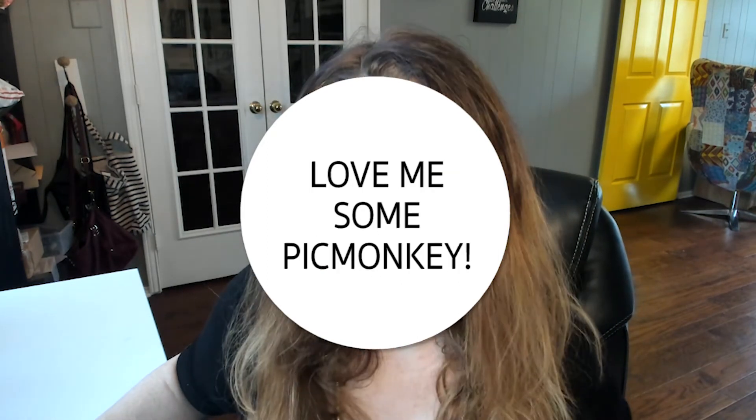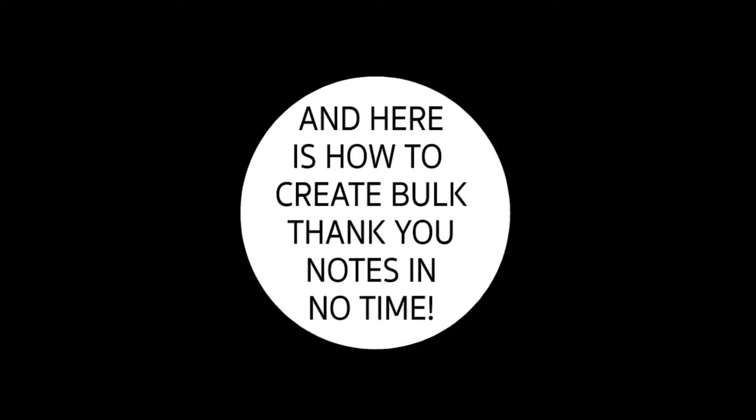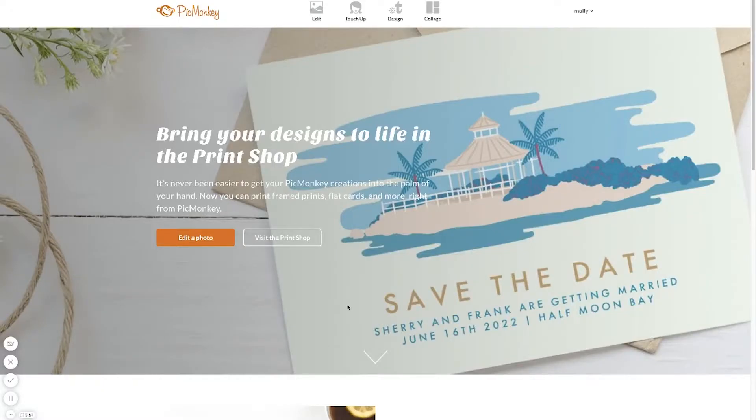I use PicMonkey and I'm using the free template — you'll have the download link below. I'm going to show you how I use PicMonkey to write my thank you letters in bulk. I'm using the free template available at digitalmomblog.com/thankyou. You can download it there, and we'll walk through the whole process of writing thank you letters in bulk.